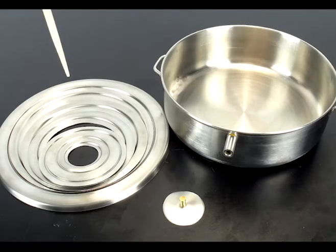The 7 concentric rings allow you to use a variety of flasks while still maintaining stability without it tipping over.